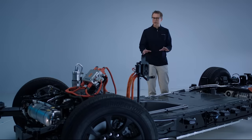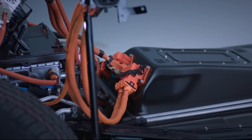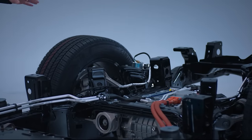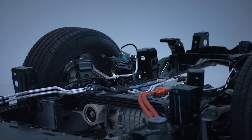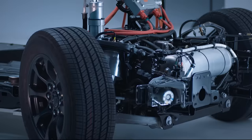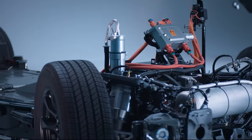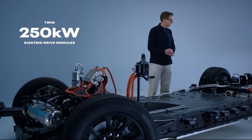You can follow the orange cables to see how the system works. You can pull power out of the battery and direct it to the rear EDM — the electronic drive module — which is essentially an electric motor with some gearing. Behind all the hardware up front there's a very similar unit. Both of them can provide 250 kilowatts.